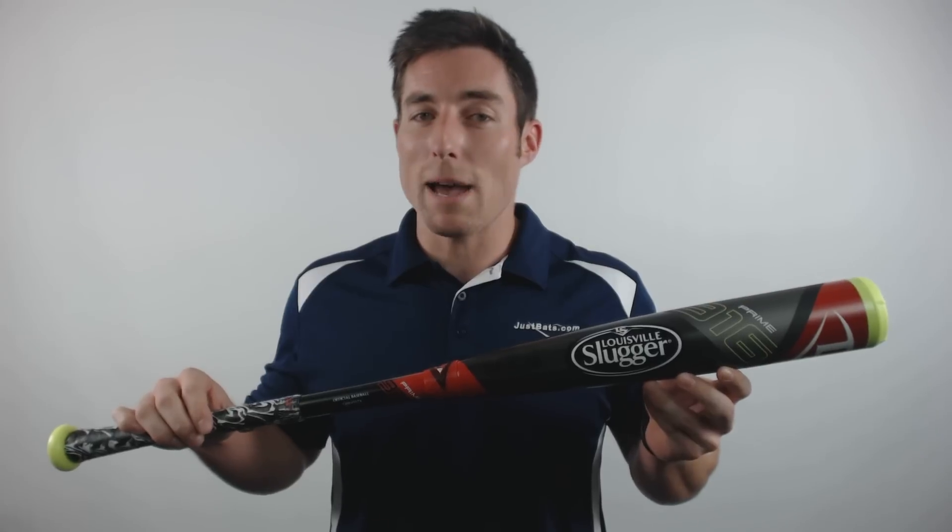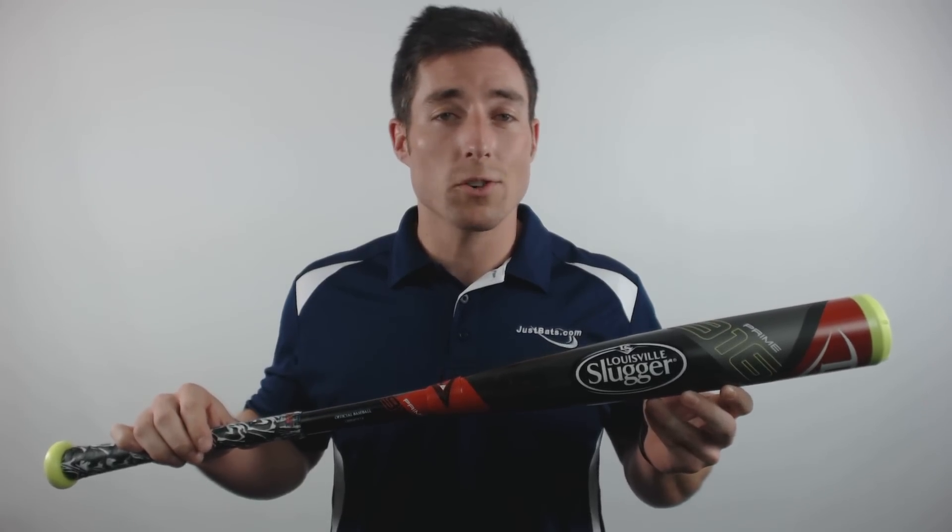You can pick yours up today at JustBats.com, where the shipping is always free and we're here for you from click to hit.